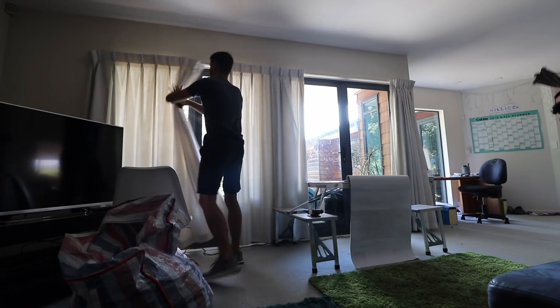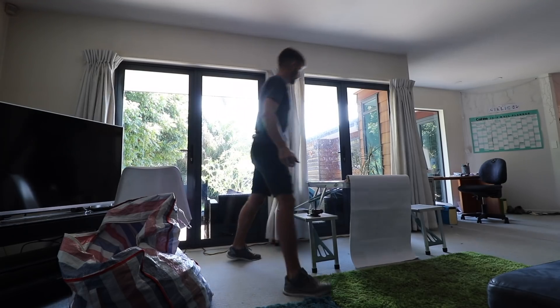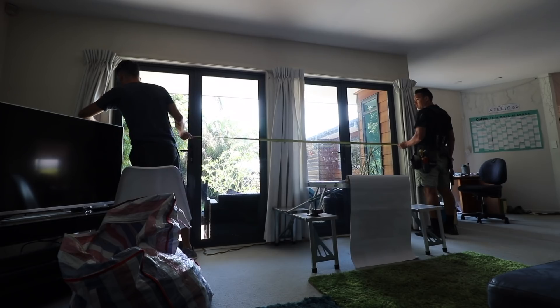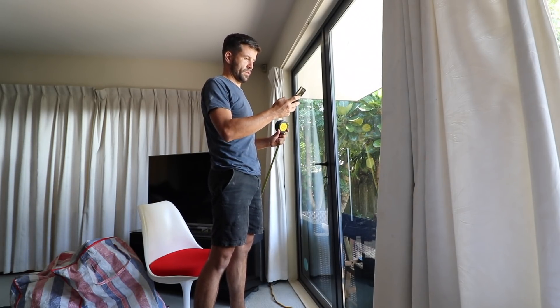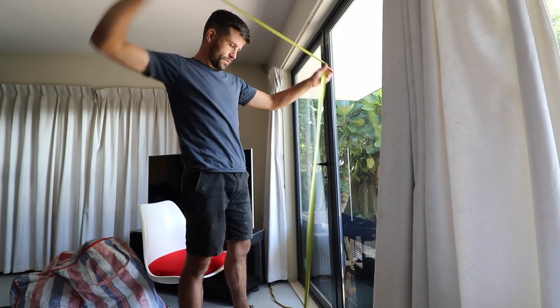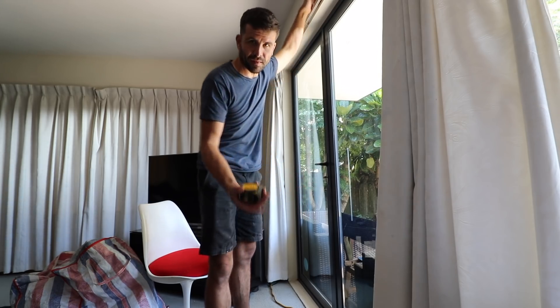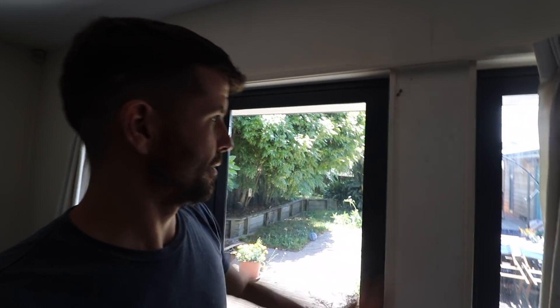I actually just got an email from the window guy confirming the sizes. He's confirmed the sizes — three-three-ninety wide and the height is two meters on the dot. It's a little bit high but I think it's because I've just butted into where the carpet is and it needs to drop down. So that's where the big opening is going to go, and right now we are going to cut a bit of gib out and make sure that it's a stud and not something else.